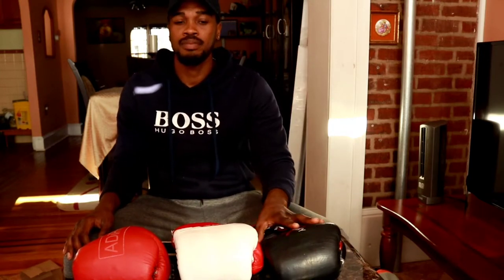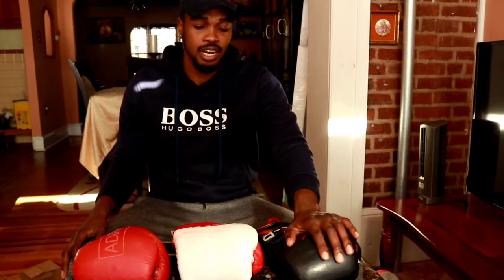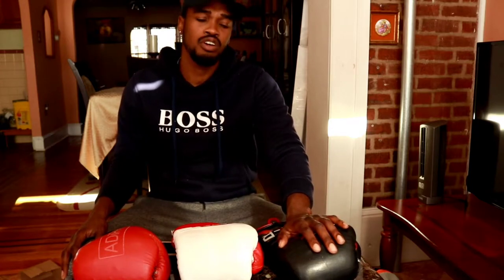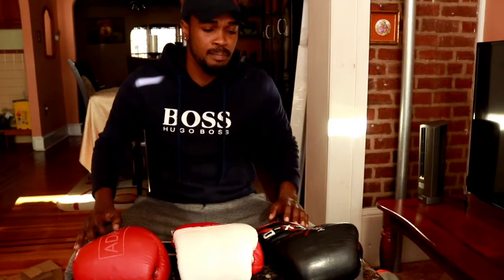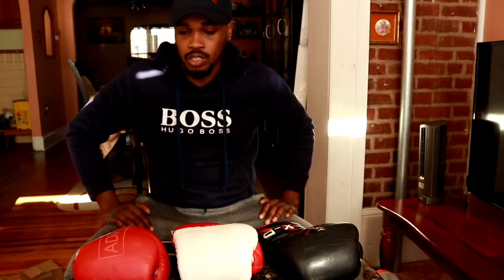I actually ordered a second pair — they're coming soon. I paid $140 for this customized version, but if you're not customizing, it's $80. It's one of the best gloves on the market right now when it comes to affordability, quality, and reliability at that price range.